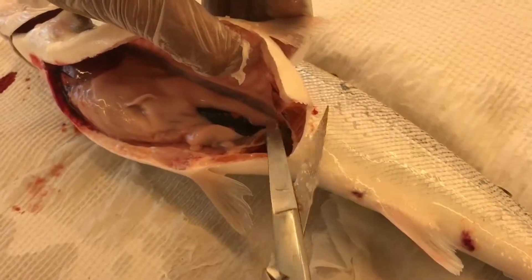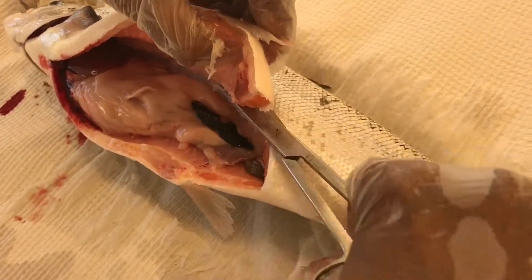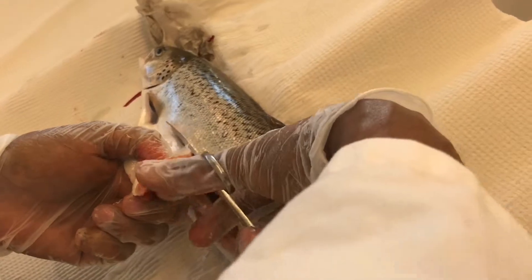To expose the internal organs properly, you can just remove a good portion of the body wall.